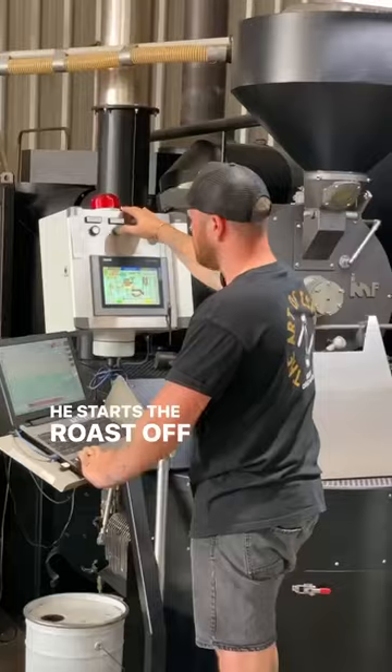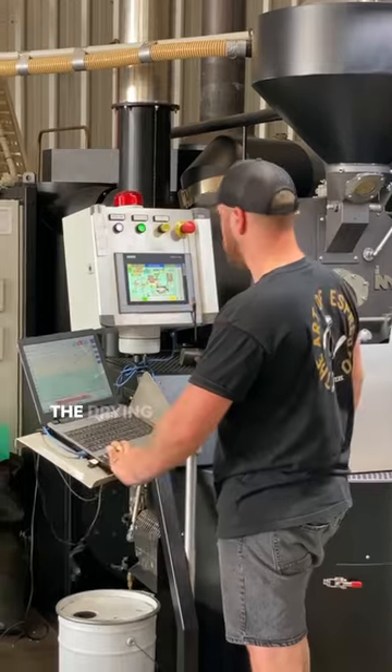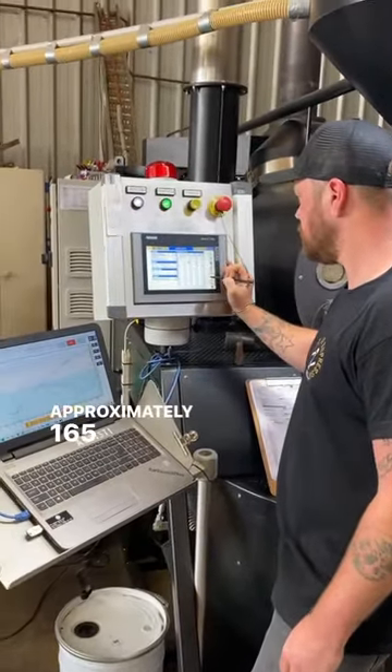He starts the roast off and the beans are dropped into the roasting drum. Zach carefully monitors the roast as heat is applied. The drying phase of this roast takes the temperature up to approximately 165 degrees Celsius.